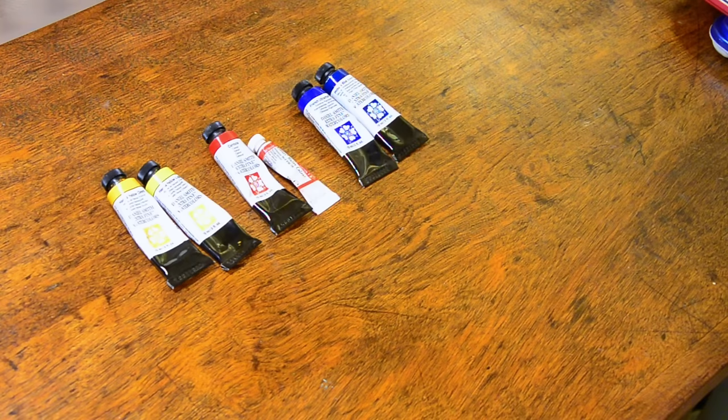When you're first setting up a palette, you're going to find as many different recommendations as there are artists for what colors to start with. You can buy pre-fabricated palettes that have just a certain set amount of colors, but those colors are the ones that you're stuck with, or you can buy tubes or individual pans of paint and begin setting up your own palette.